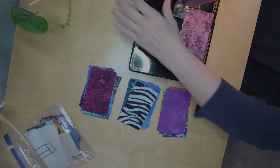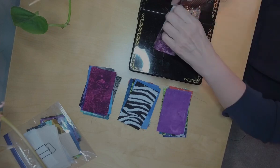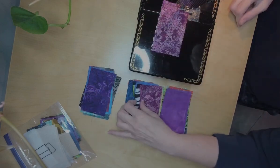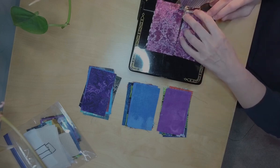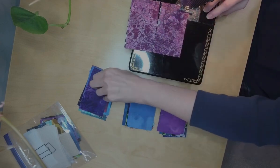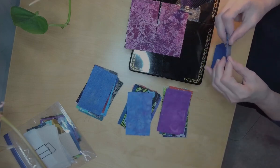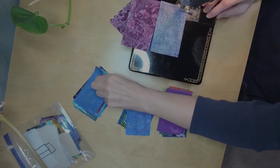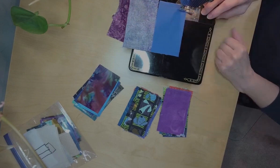I'm using quarter-inch seams as always. I had arranged these so that no two matching fabrics would be sewn side by side, but when I iron and clip them apart they can get a little out of order. When I lay the pieces back out, I'll just make sure no two matching pieces are side by side.